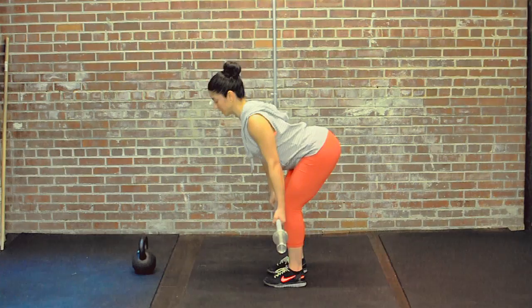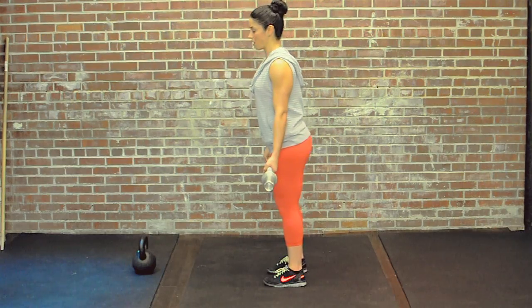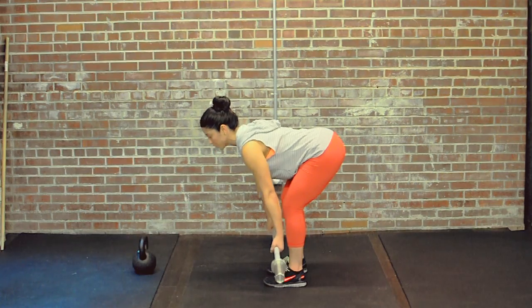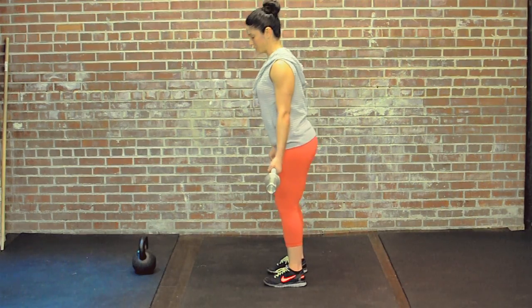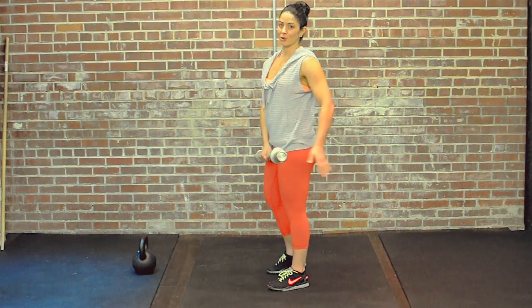I'm going to inhale, sit my hips back, and exhale, bring my hips forward, standing up nice and tall. Just make sure that as you're going through the deadlift, you don't let your shoulders drop from the weight of the bar — really keep your shoulders pinned back so that you're supporting the weight. And that's going to work your posterior chain, your butt, and the hamstrings.